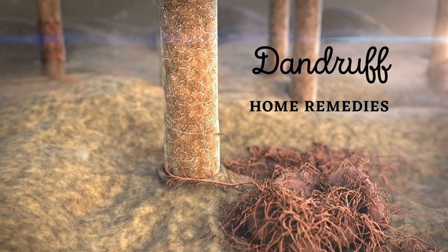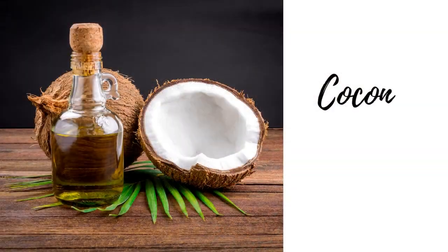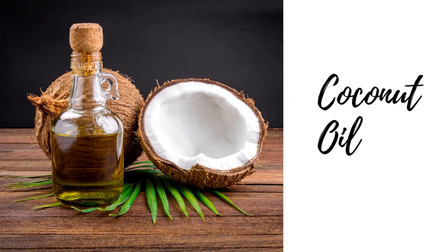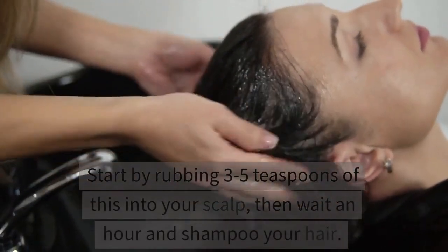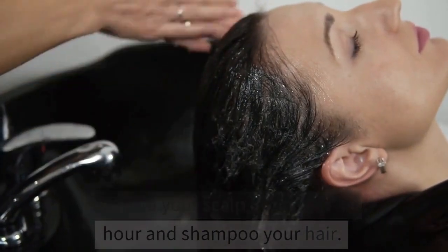Dandruff Home Remedies. First remedy is coconut oil. Start by rubbing 3 to 5 teaspoons of this into your scalp, then wait an hour and shampoo your hair.